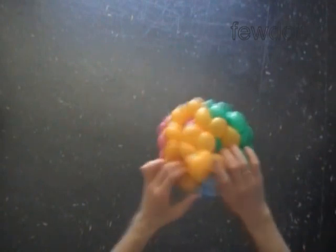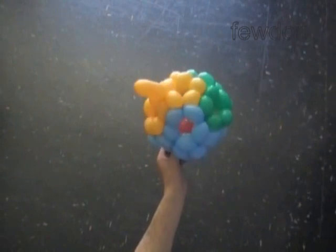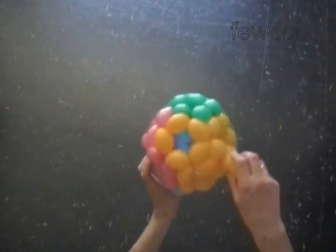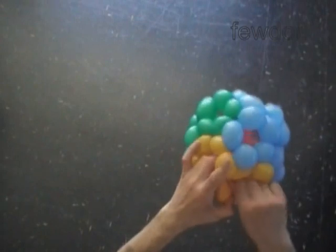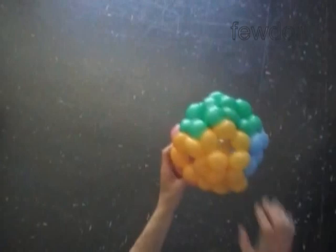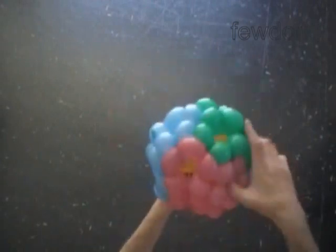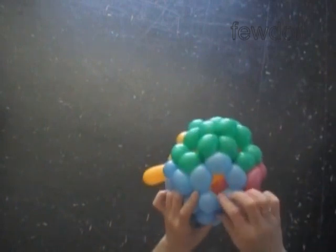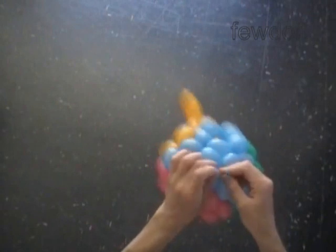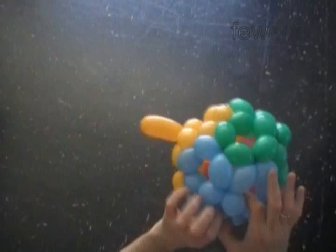Congratulations! You have made the ball. We can use the rest of the yellow balloon as a handle to curl the ball around or for some other reason. We can hide it inside of the ball, or we can cut it off and tie off the end. Make sure all ends are hidden between the bubbles inside of the ball.